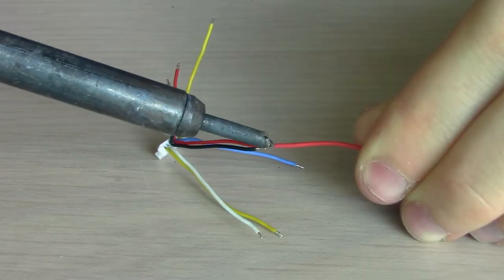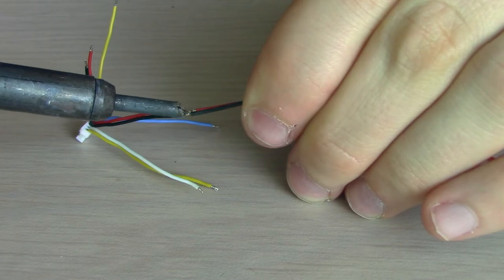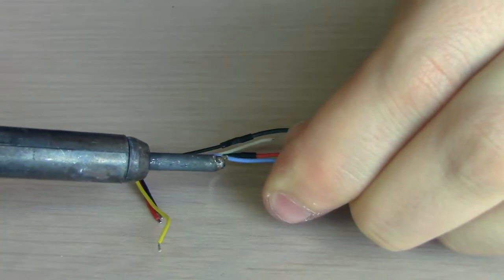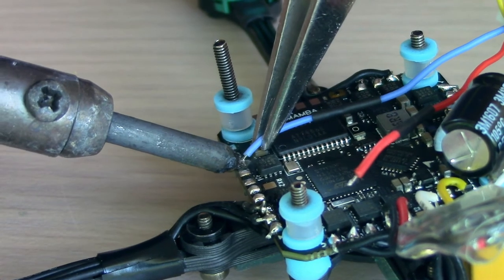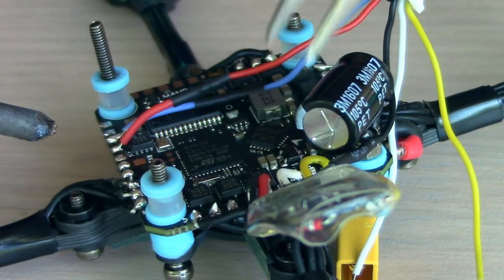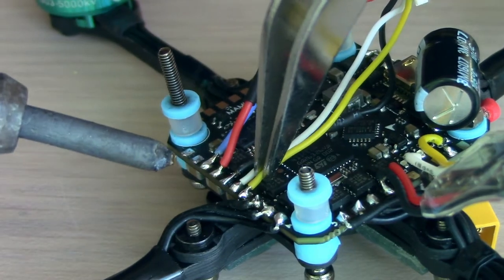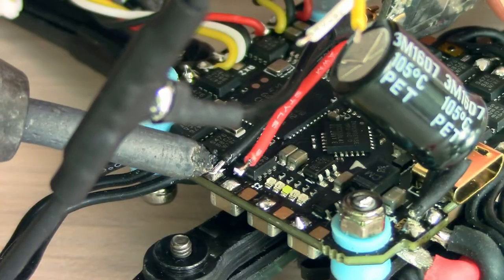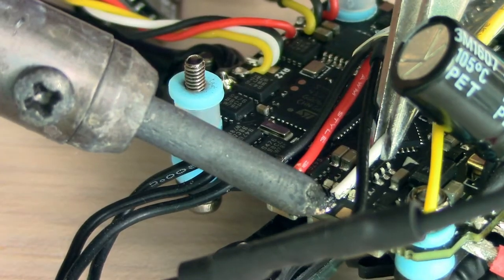In my case, I had to lengthen some of these wires because I cut them already, but I do not think you should have to do that if you do it right the first time. The blue one is going to go right here, then we're going to use the red one, then the black one, then the white one, then the yellow one. And then for the Crossfire Nano receiver, we're going to do black, then red, then white, and then yellow. Hopefully you can pause the video and figure out exactly how to wire it.